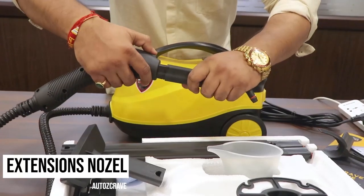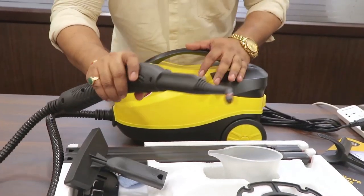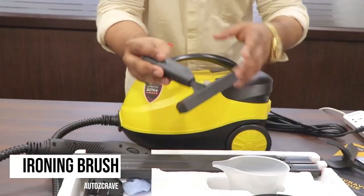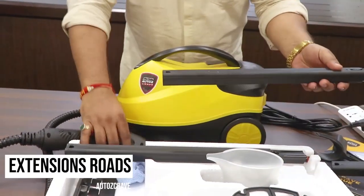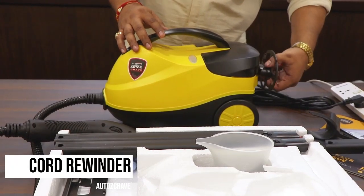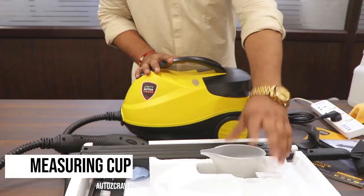We can connect the nozzle extension here — you'll see how it's basically an angle piece where if you want to clean something at an angular way, you can use this. This is basically a tool used to clean window screens. These are the extension shafts for the steamer — if I want to increase the length I can use these extension shafts. And this is basically for wire wrapping — I can attach it here in order to wrap the wire.